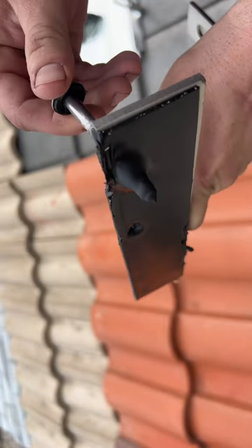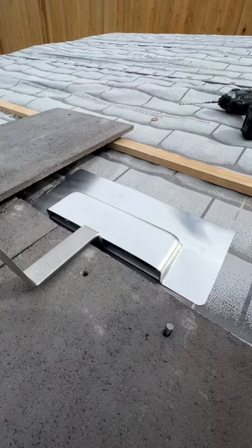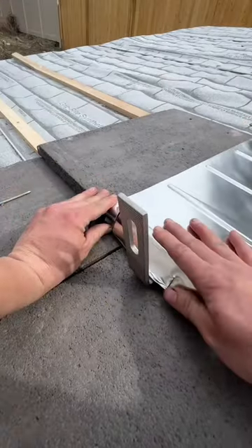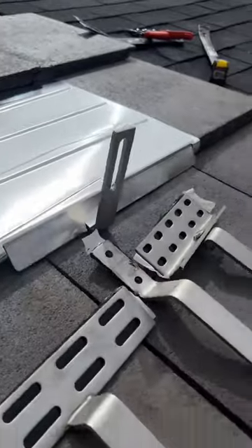I love this accessory — the tile hood. It's a flashing that you can actually flash under the underlayment. These tile replacements are top notch; the material is so malleable. It comes with tabs that you can fold down so that it has a perfect flush fit.